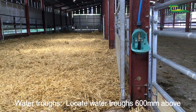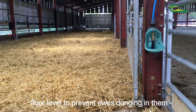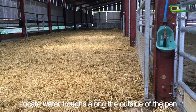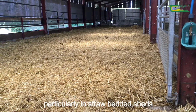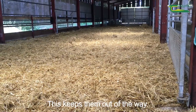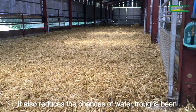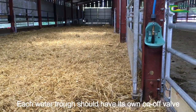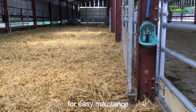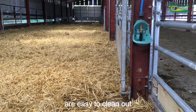Water troughs. Locate water troughs 600mm above floor level to prevent ewes dunging in them. Locate water troughs along the outside of the pen, particularly in straw bedded sheds — this keeps them out of the way when bedding and cleaning out, and reduces the chances of water troughs being damaged. Each water trough should have its own on/off valve for easy maintenance, and water troughs should be designed so that they are easy to clean out.